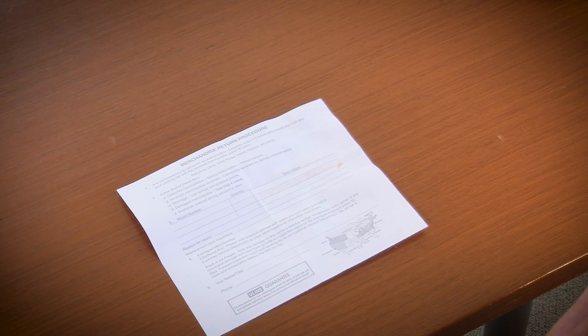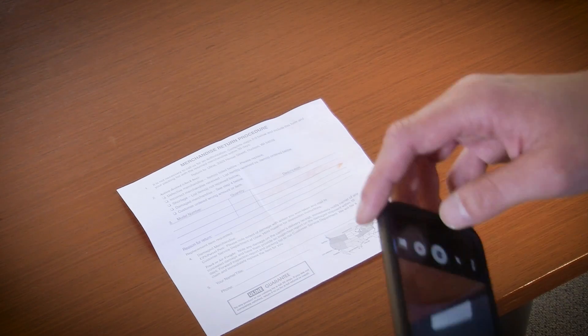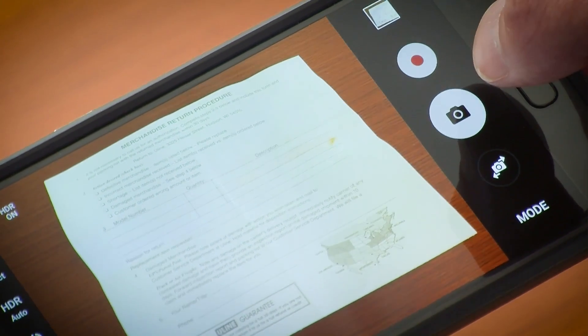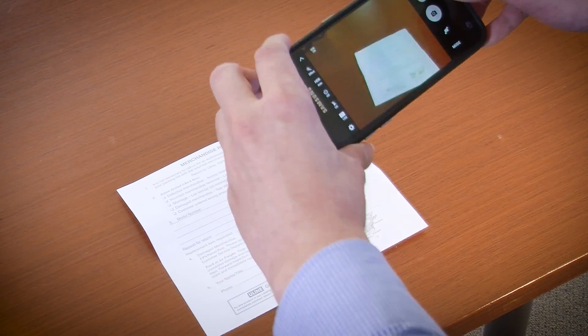If you have access to a scanner, you can also scan the document and save it to your computer and then upload it to us. If you have a smartphone, you can take a picture of the document and then upload it to us. First, take a picture of the form using your phone's camera. Make sure when you do this that you get the entire document in the photo and it can clearly read the entire document.